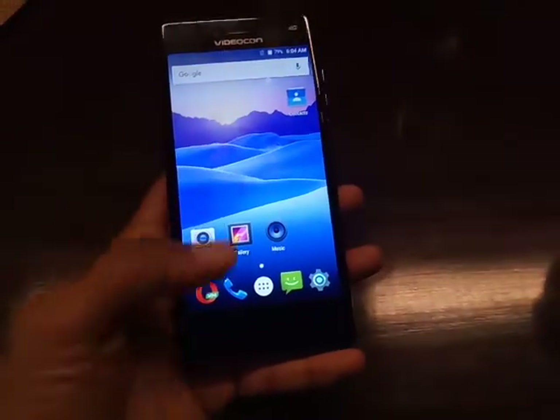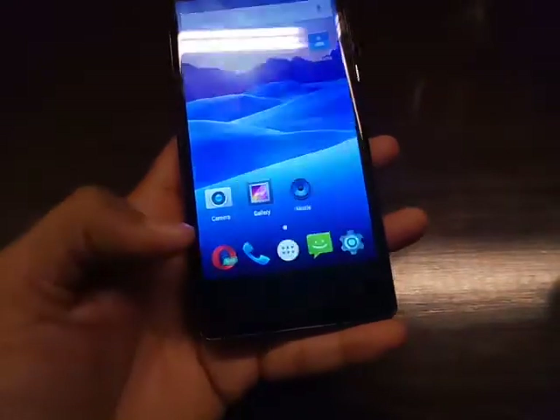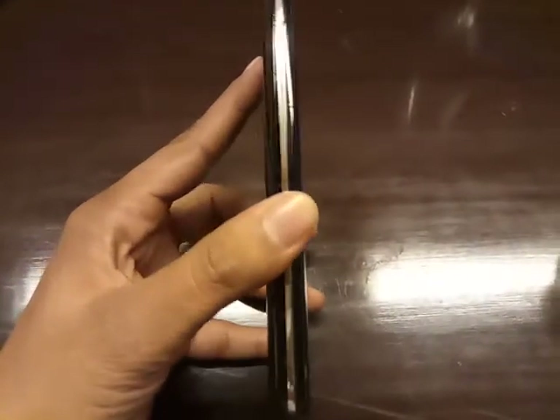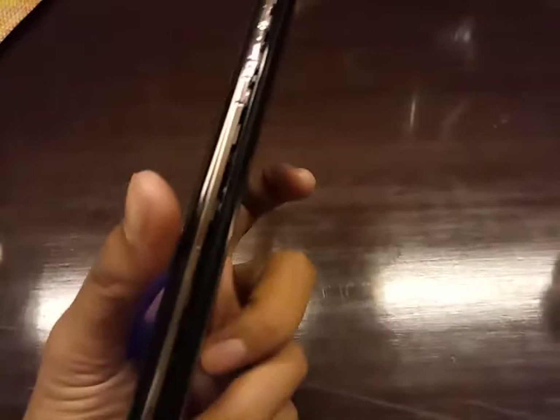Below the display you will find the home button with a fingerprint sensor embedded on it, and it has capacitive buttons but they are not LED backlit. On the left-hand side there are no physical buttons, and on the right-hand side you will find the power key and the volume key.